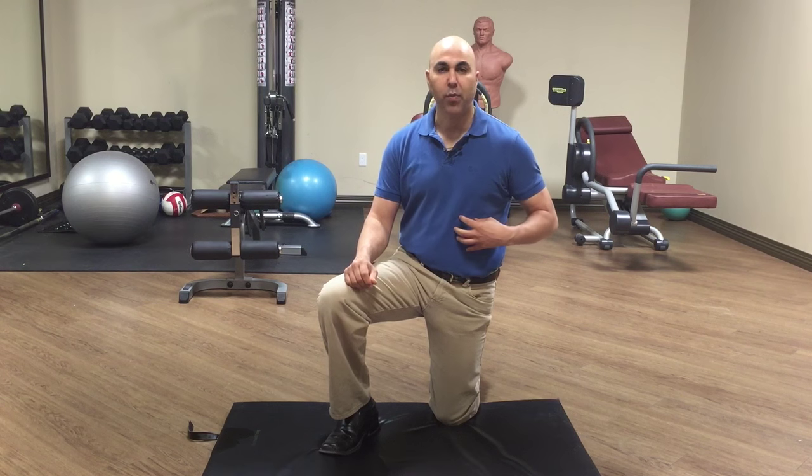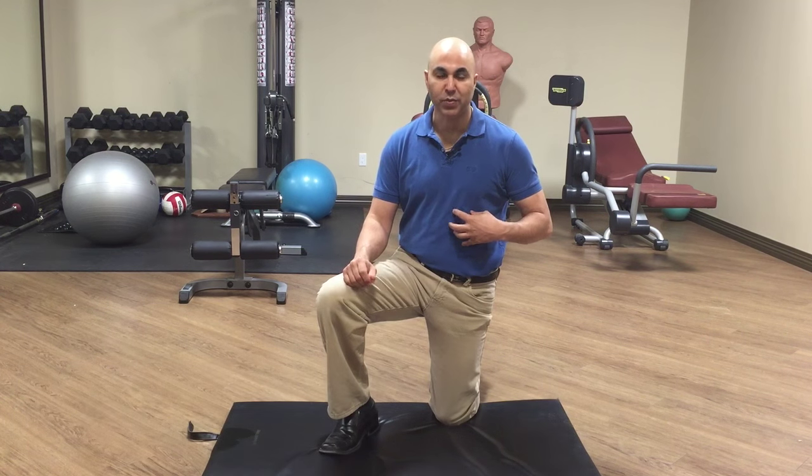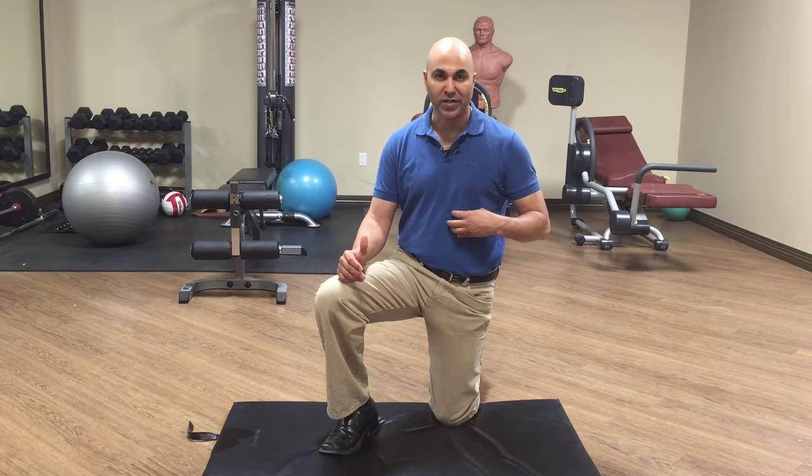Hi, in this video we're going to go through how to treat trigger points in the abdominal muscles, most specifically what we call the rectus abdominis. Hi, Dr. Jasper here from wizardofhealth.net.